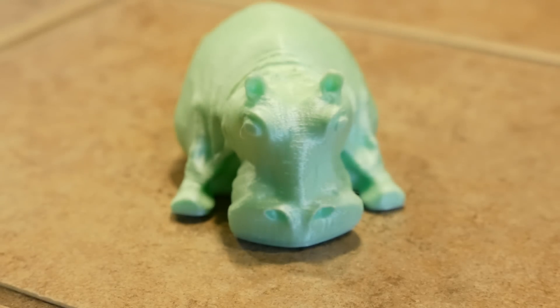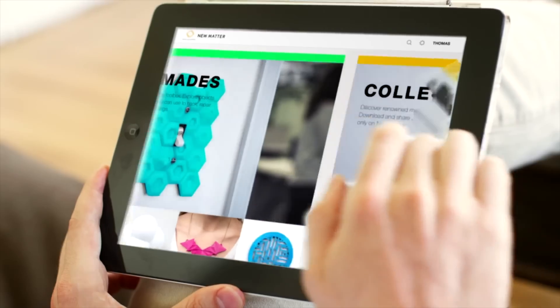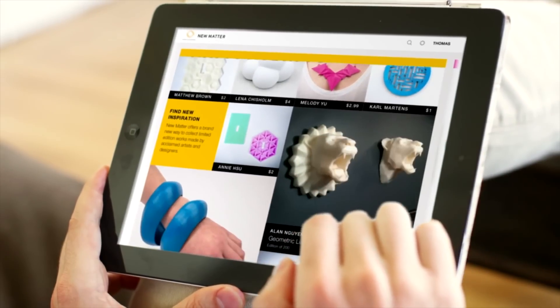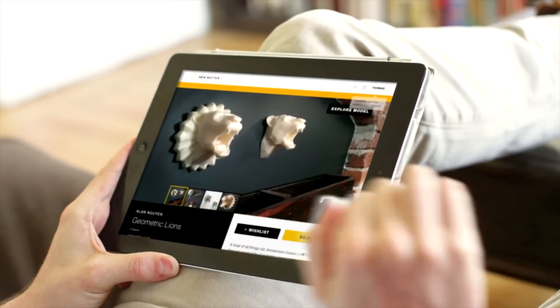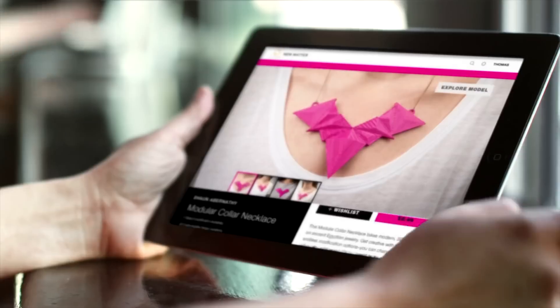And filament is the plastic that's used to 3D print things. Oh, and before I forget, one other cool thing about the Mod T is that it's also social. So if you find a design or if you upload a design, you can actually share that to other friends of yours, and they can then 3D print that in their home if they have a Mod T, very easily as well.